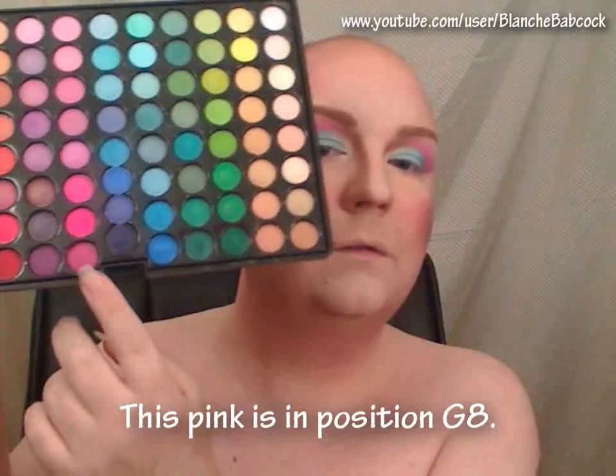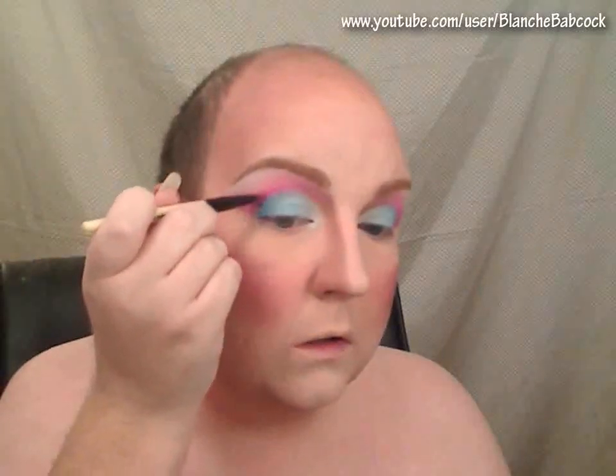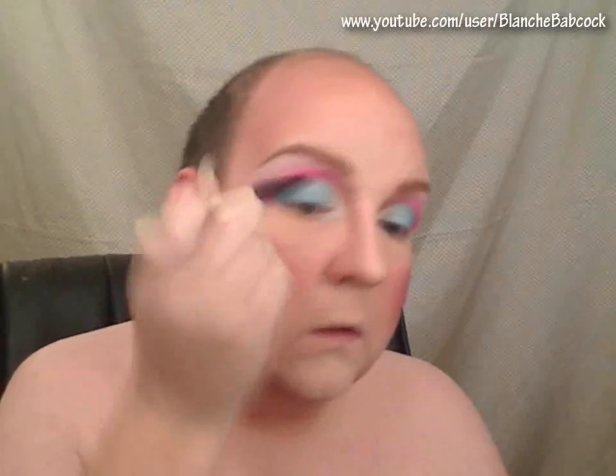I'm going to use the darker pink here at the bottom, and I'm going to go just into the very crease itself and deepen that color up. And then comes another round of blending.